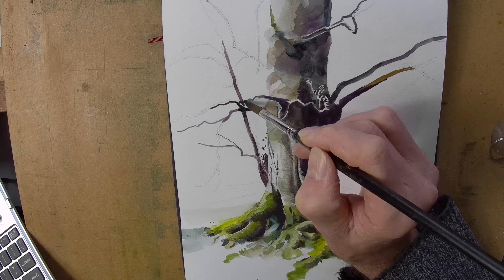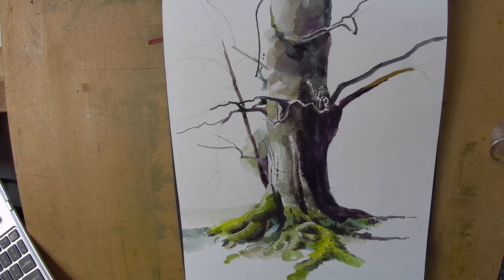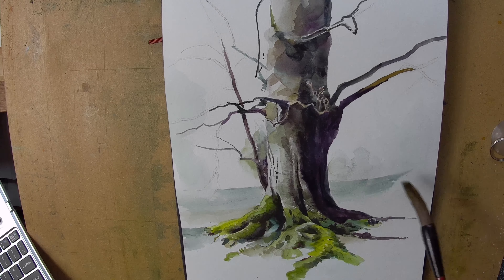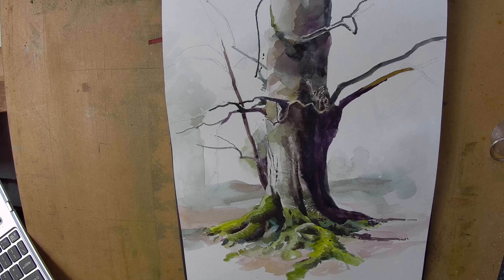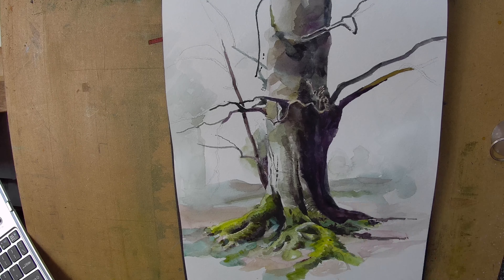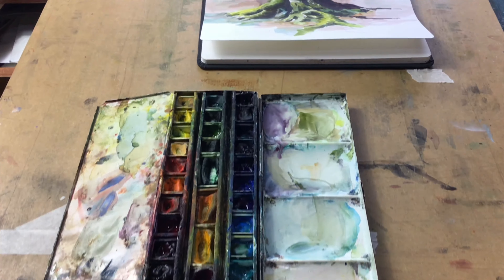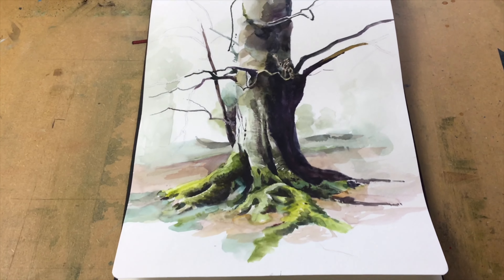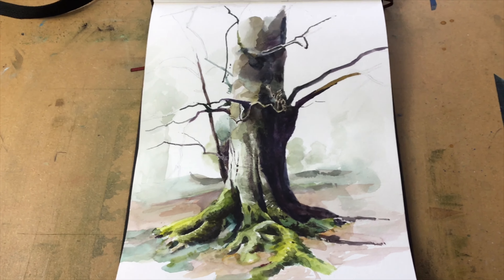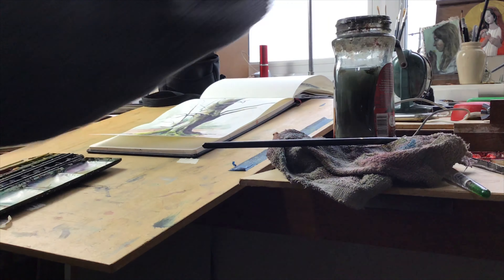As I paint I'm trying to be conscious of the different values to emphasise the light. I'm also trying to be conscious of warm and cool colours and keep the background quite knocked back. I don't really want the background to play much of a part in this painting — it's all about the tree and the light on the tree. The foreground can be built up a little bit. Here you can see my palette midway through the painting, and this is my setup — just a sloping board.